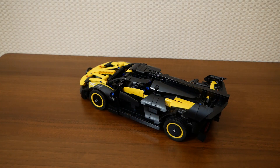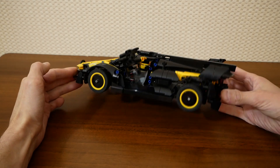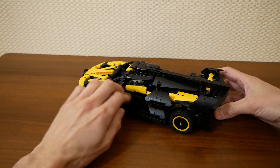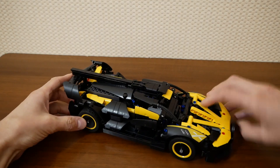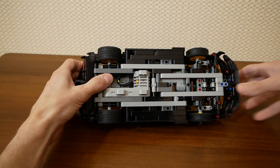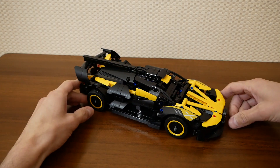I can still open the driver's door to show you a seat and a steering wheel. I hope you can see it. The place of the second seat is occupied by a steering servo motor here, and there is no space for an opening mechanism of the right door.